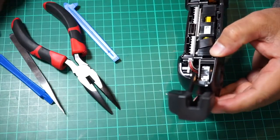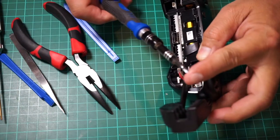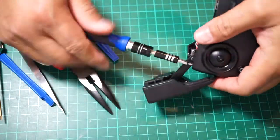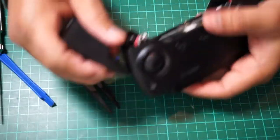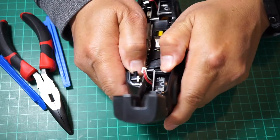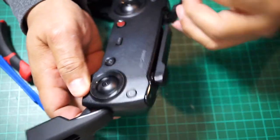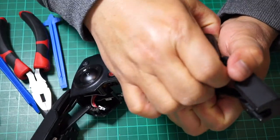Next you need to remove the two Phillips screws that are holding the top shell and the bottom shell using your Phillips screwdriver. Now it's time to gently push the top plate away from the bottom plate, kind of hold it gently. Don't break any clips because they have small clips all around the top plate.